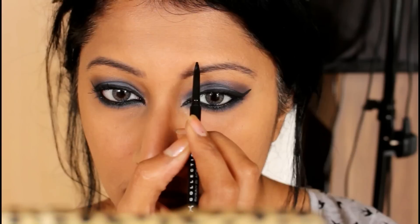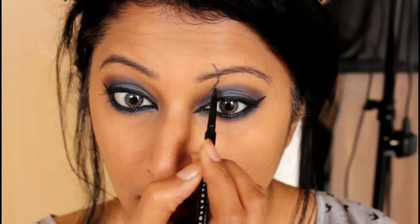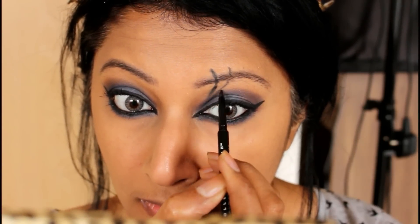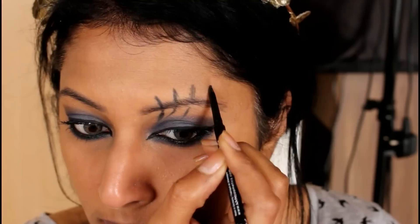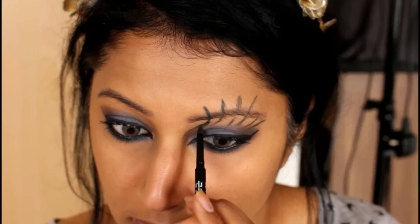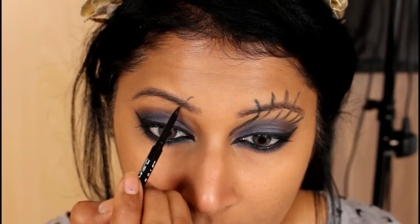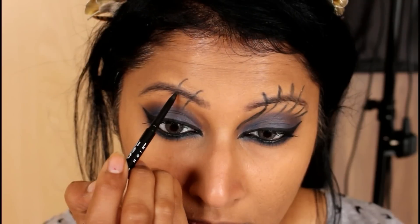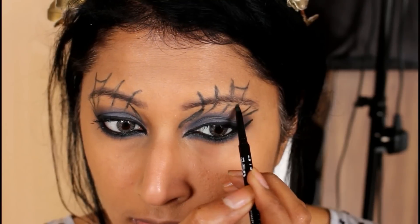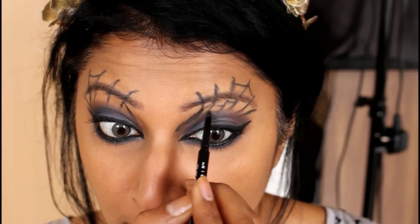Now I'm going to start tracing the cobweb lines. I'm taking the NYX super skinny eye pencil and tracing it from the top of my eyebrows, drawing some curvy lines. The reason I'm using an eye pencil first is because if there's any mistake you can easily take it off. Then I go in with a liquid liner and extend it all the way to my eyelids. I'm doing the same thing on the other side — just drawing curvy lines — and connecting those lines with small little lines in between to give that cobweb effect.